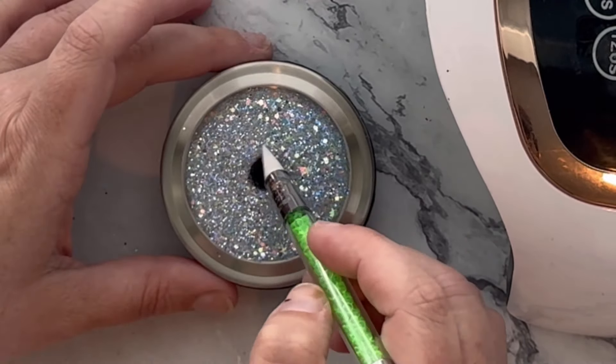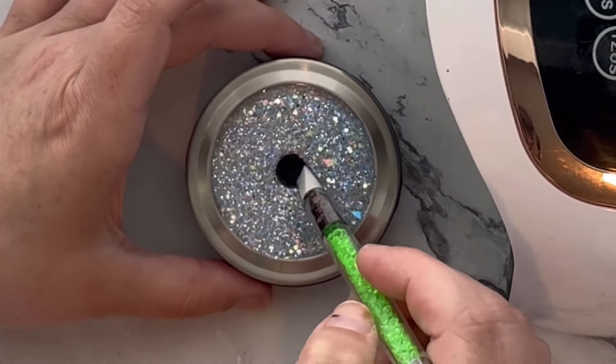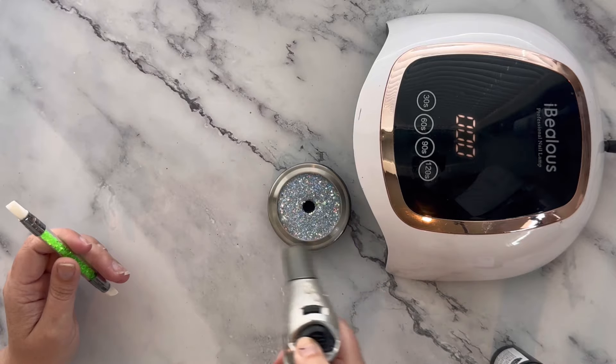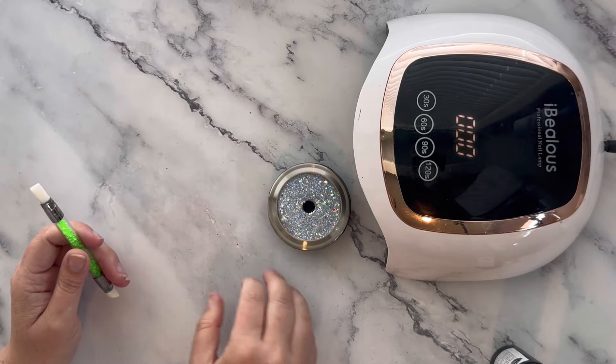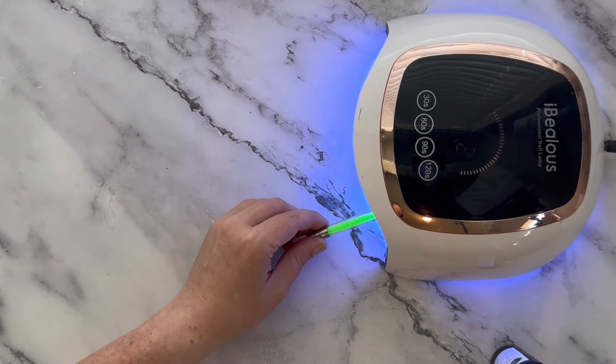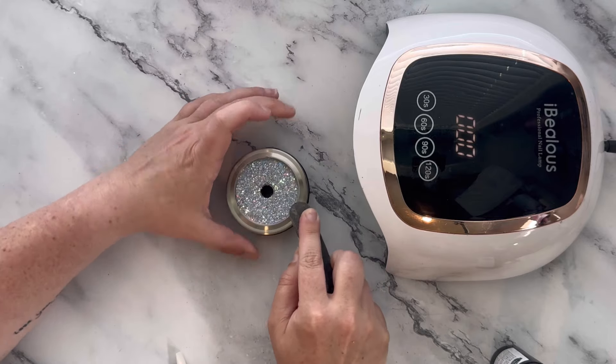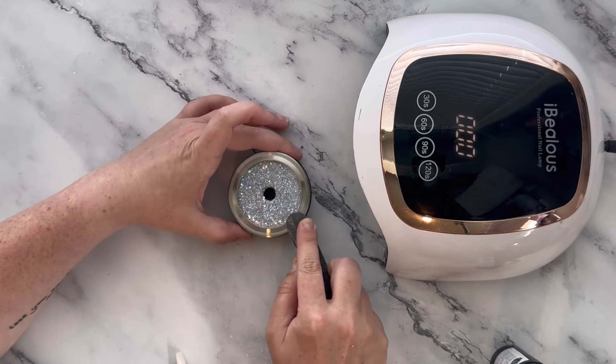If at any time you get resin where you don't want it, just take a paper towel with some alcohol and wipe it off. Once you're done with the resin, pop any bubbles with a torch or a lighter and then cure for two minutes. Once it's done curing, I'm going in with my emery board and sanding any glitter that might be sticking up around the rim.